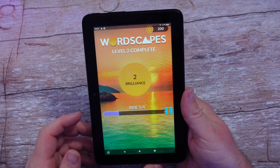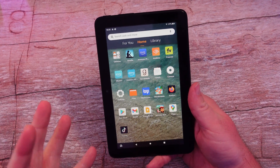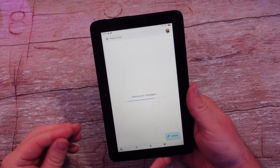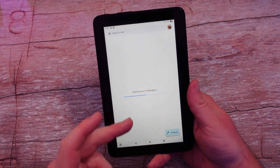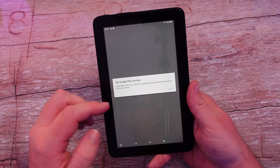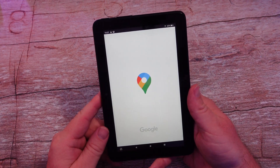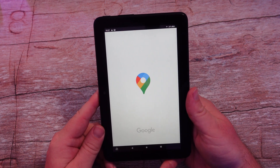Not every app is going to work. The ones I'm having issues with are the Google apps. Gmail just says 'Getting messages' and has been stuck like that for 10 minutes. Google Keep tells me to open up Google Play Services — which I already have installed. Google Maps also does nothing, just sits at the screen and never advances. So even though the Google Play Store works and many apps within it work, the Google apps themselves are problematic.